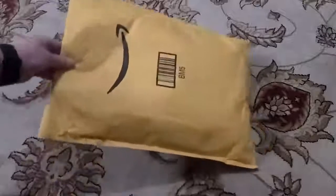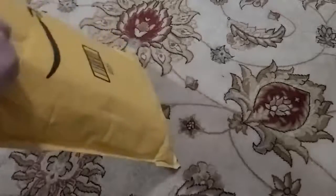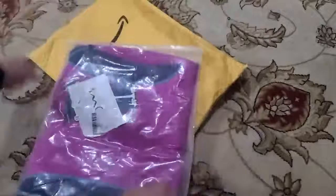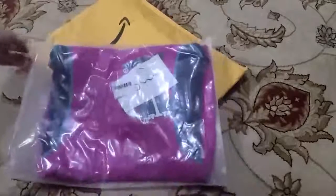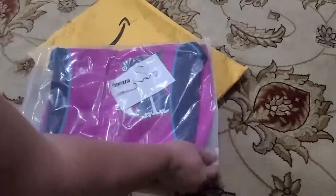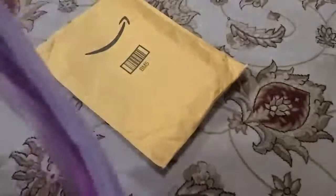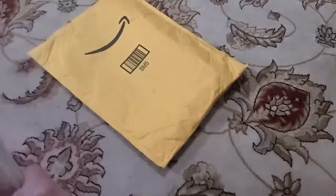Here I have a padded Amazon envelope, and inside is a kid's wetsuit. This is size 12 — it's an OM Gear wetsuit for kids, a 2mm. I got this for my daughter.